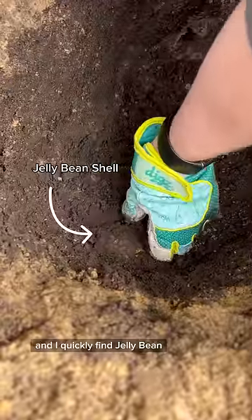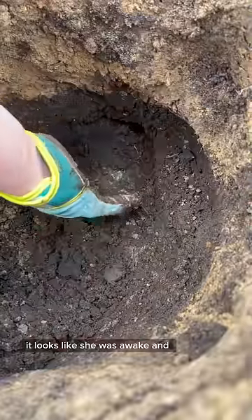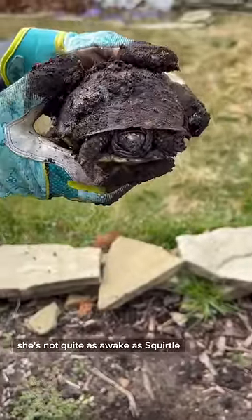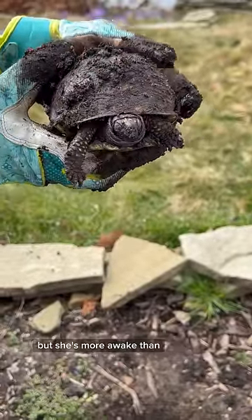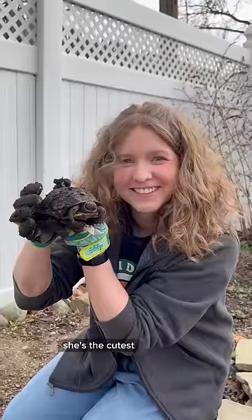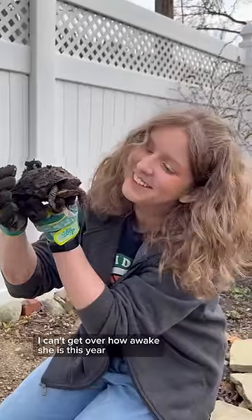Back to digging and I quickly find Jellybean. It looks like she was awake and on her way up too. She has her head and legs out, but doesn't have her eyes open yet. She's not quite as awake as Squirtle, but she's more awake than she was when we dug her up last year. Look at that little stretch. She's the cutest. I can't get over how awake she is this year.